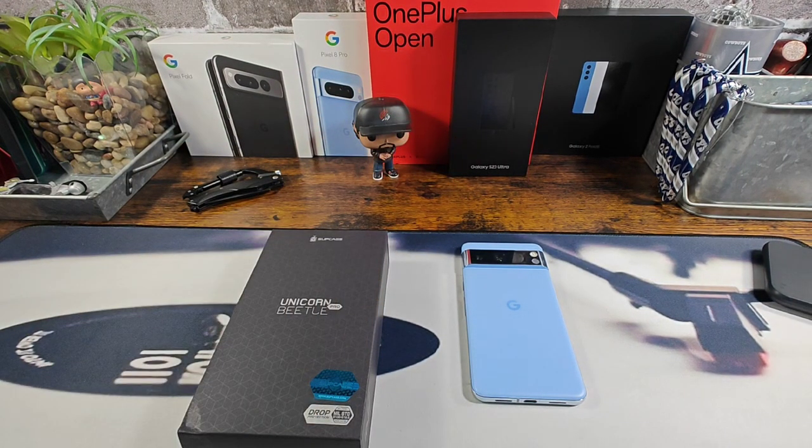Hey, everybody. Welcome back to my Project 13. Thanks for coming on by and checking out this product review video. Appreciate your time and your support. Huge shout out once again to Subcase for sending me the UB Pro case series for my Google Pixel 8 Pro.